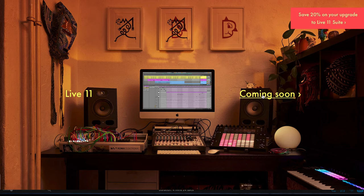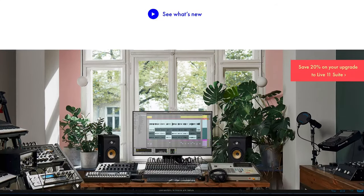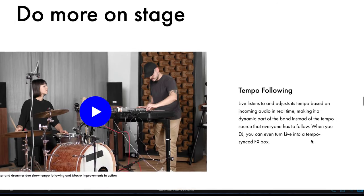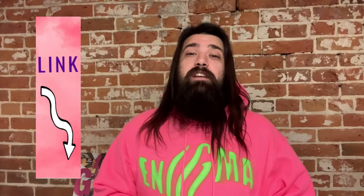Ableton Live 11 was just announced and there are some really cool new features, including a tempo follow option, which could be a really cool way to use this microphone setup. I found a set of five contact microphones online for less than $15, and there are several free Max for Live devices, or you can even design your own. This is a really cheap and easy way to bridge the gap between digital and acoustic instruments. Right now Ableton has an awesome sale running, so you can get Live at a great discount before they upgrade to Ableton Live 11.